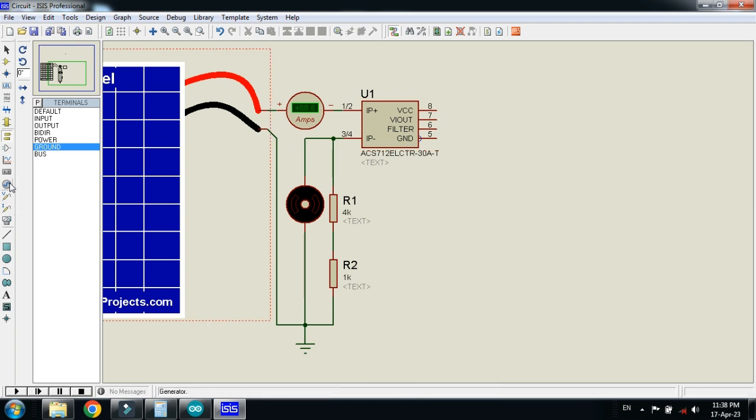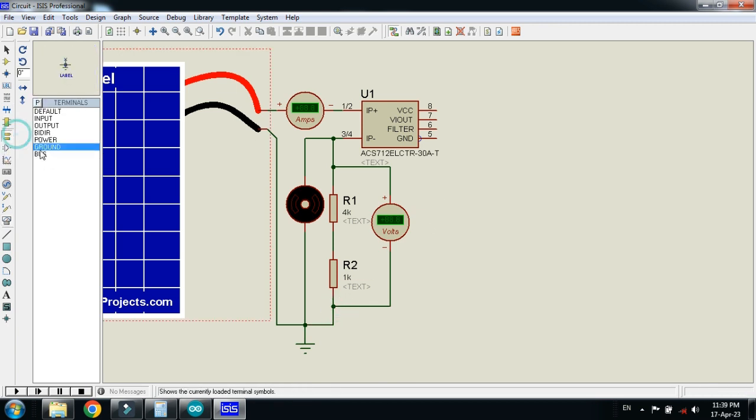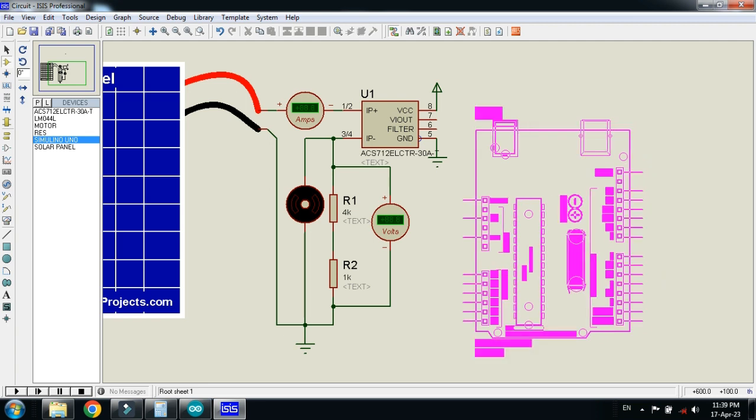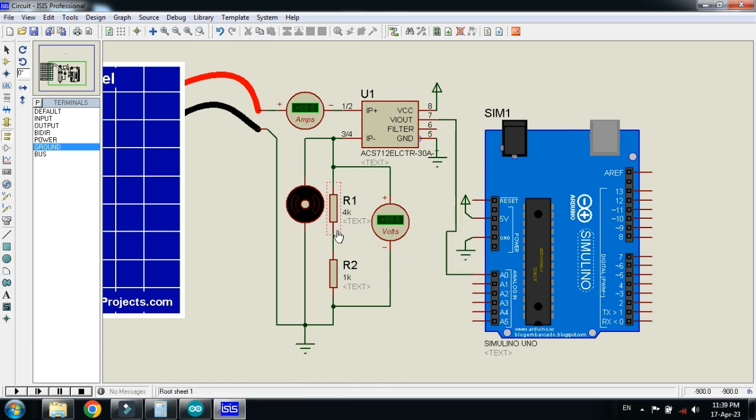This is the voltage divider and we will measure the voltage with the help of this voltage divider circuit. Let me connect the volt meter with it. Now let's connect the power and ground with the sensor — ground the sensor and connect the power. Now place the Arduino, connect the power and ground with it as well. Connect the out pin of the sensor with Arduino, and connect the voltage divider circuit with the Arduino.